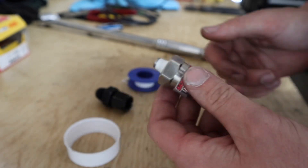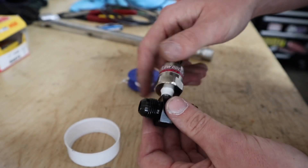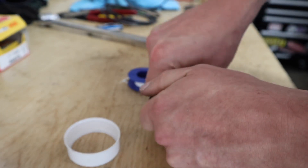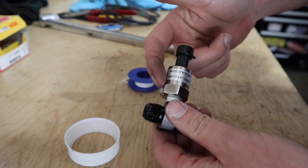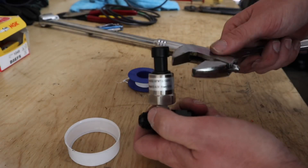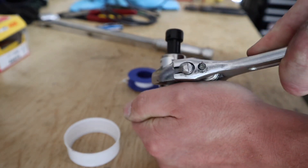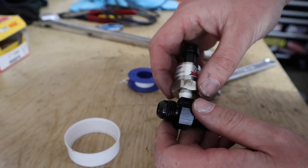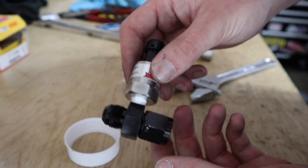Everyone watching probably already knows how to put thread tape on, but I'm showing it anyway. I'm going to thread it into my fitting, get it hand tight, and then go at least another quarter turn with the wrench. That's really all it should take — the fitting will be nice and sealed up. You don't have to go very far with an NPT fitting with good thread tape on it.